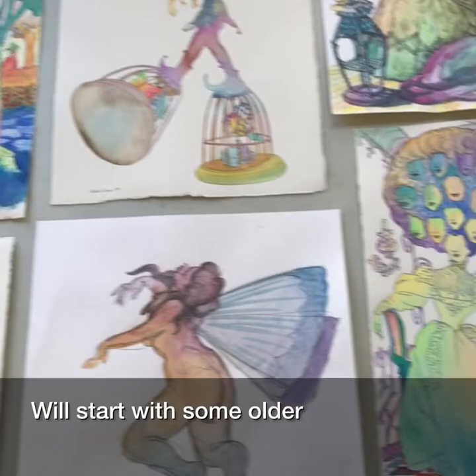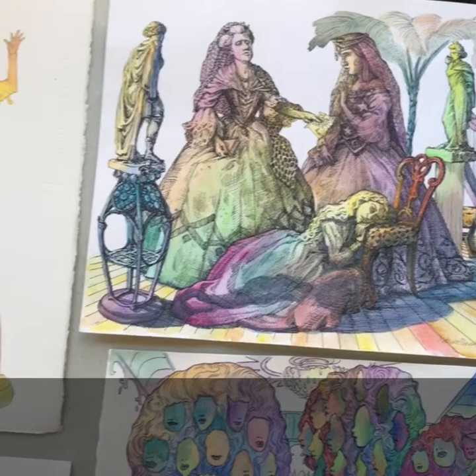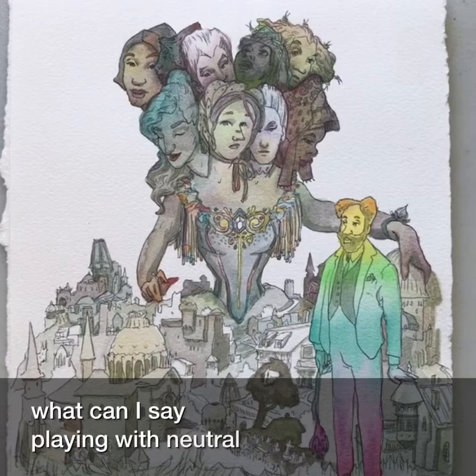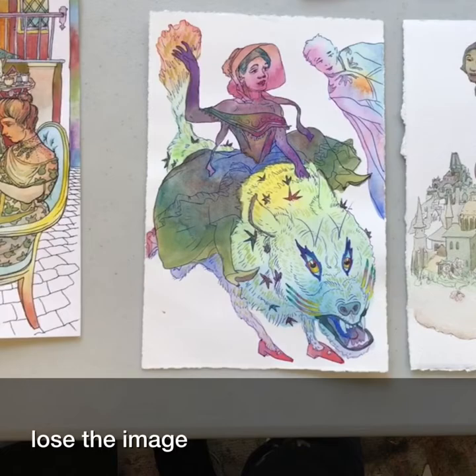We'll start with some older watercolors and work our way up to what I'm currently working on. Usually I draw these characters out first and then move in with some watercolors on top. But each piece is different. Playing with neutral colors here is really fun. And here's the complete opposite — how many colors can I fit in there before you lose the image?